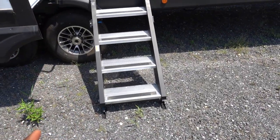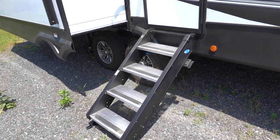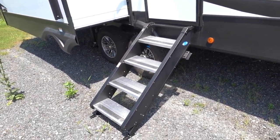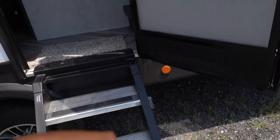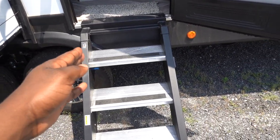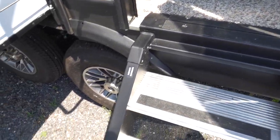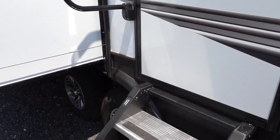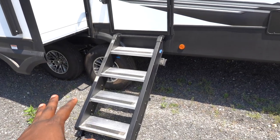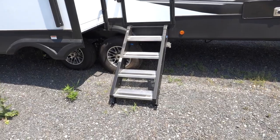One thing to keep in mind are your steps. They give you the Step Above system by Moride, which is probably one of the best step systems. However, the only drawback is this is a very narrow step. Coming in and out you're going to need to be a lot more careful because if you put your foot on the side you're going to slide off. Mine are a little bit wider and I've still had issues, so you might want to upgrade to a wider step if you buy this RV.